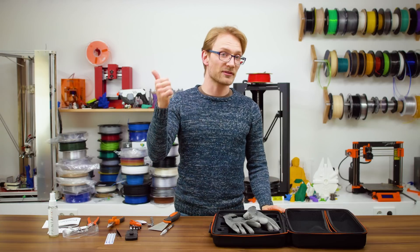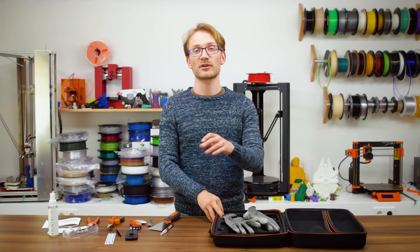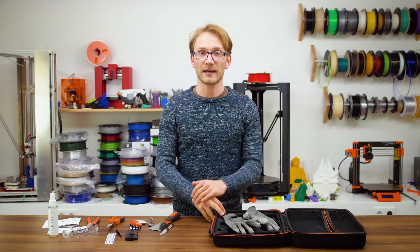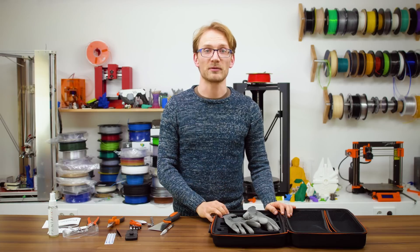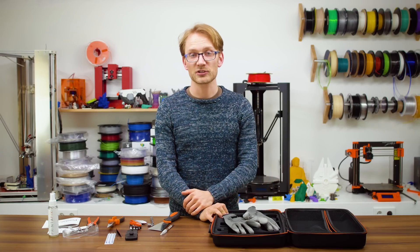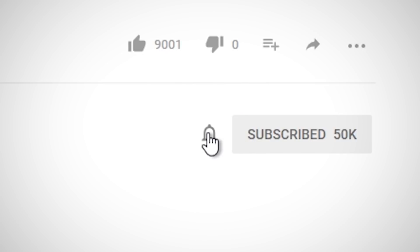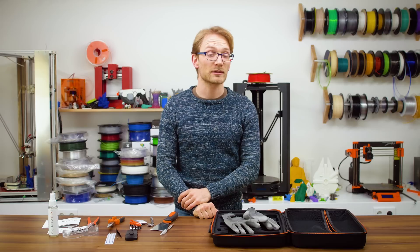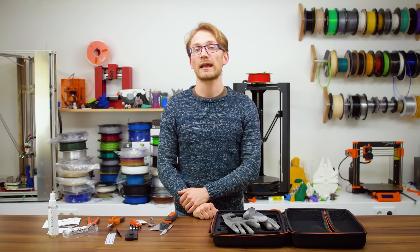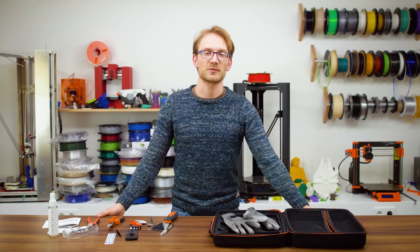If this video was helpful to you, give it a thumbs up; if not, leave a comment on what I can improve. I do read every single comment. Make sure you subscribe to the channel and click that bell, or YouTube might not show you updates as new videos come out and livestreams go live. Or head over to Patreon to support the channel directly and get access to monthly Q&A hangouts and more. Thanks for watching and I'll see you in the next one.